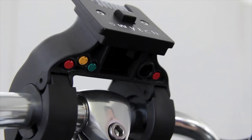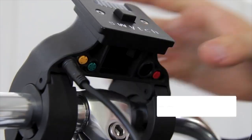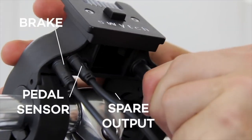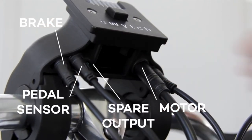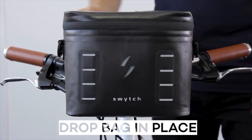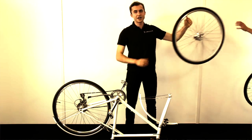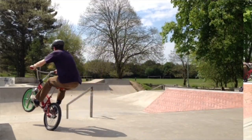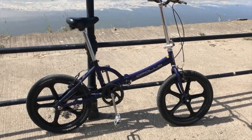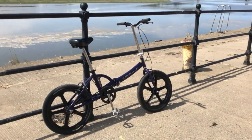I'd like something to maybe clip on if possible. I'll ask the question and leave the response either in the next video when I get the Switch wheel, or in the comments for this video. The other question I wanted to ask was whether I could buy just a wheel. I'd really like to buy a 20 inch wheel because I have a couple of BMX's and a folding bike which take 20 inch wheels, and I'd like to be able to use that same kit to transfer over those bikes just to try it out.